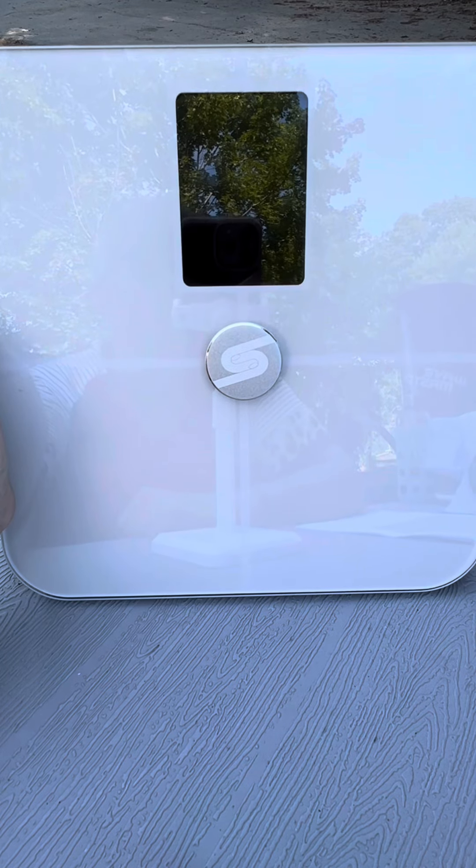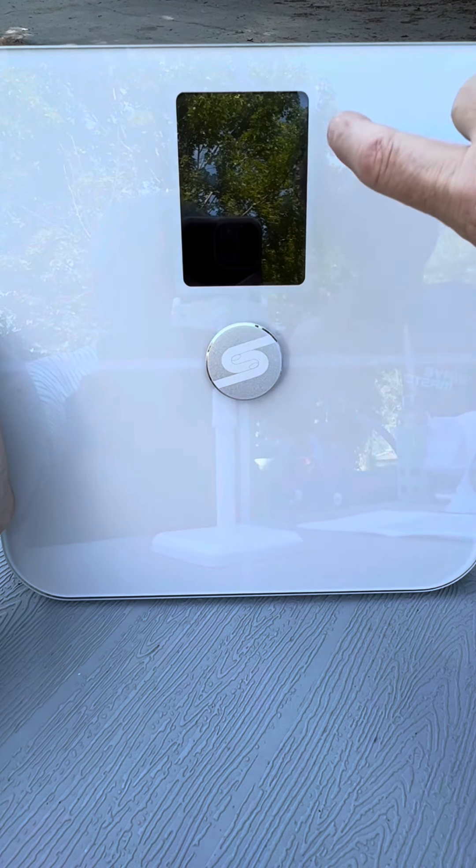This scale comes with an elegant white color, although it is also available in black, that really complements bathroom decor. The large LCD display is easy to read.